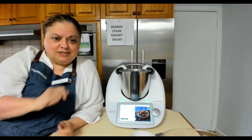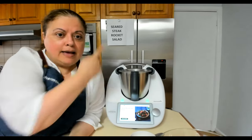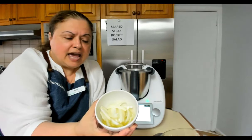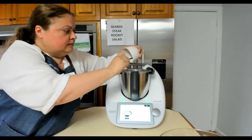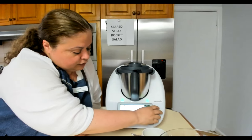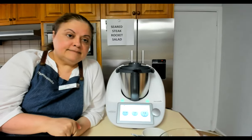Happy New Year everyone! This is the first session back. I'm making the seared steak rocket salad. Starting with some oil and onions — I've just sliced them. Adding 20 grams of oil along with roughly half a small onion. They're going to cook for two minutes, 120 degrees, speed one.